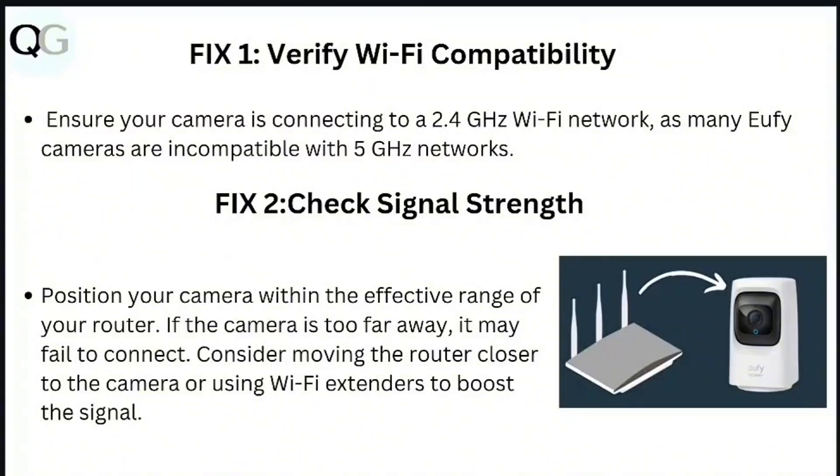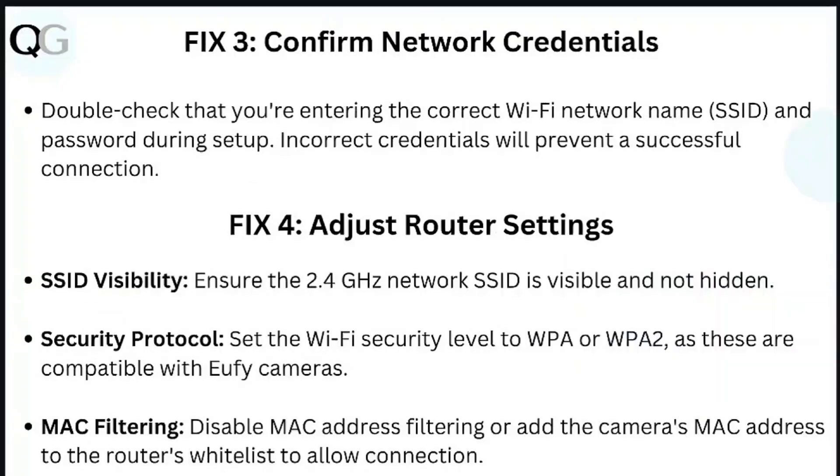Step 2: Check signal strength. Position your camera within the effective range of your router. If the camera is too far away, it may fail to connect. Consider moving the router closer to the camera or using Wi-Fi extenders to boost the signal.